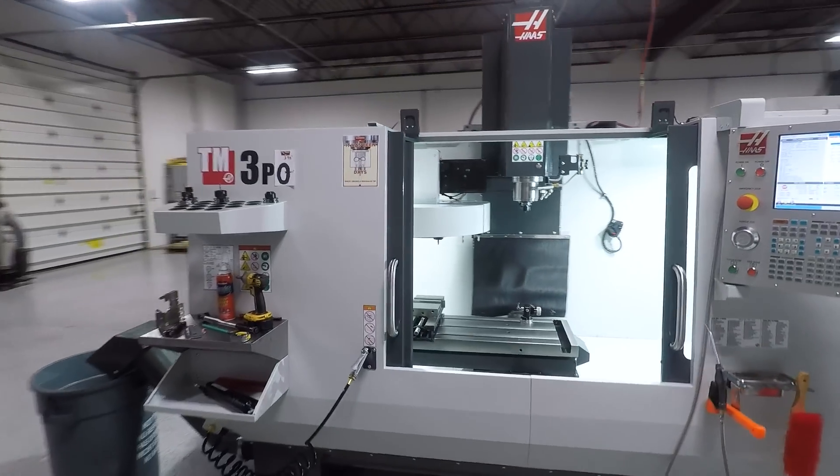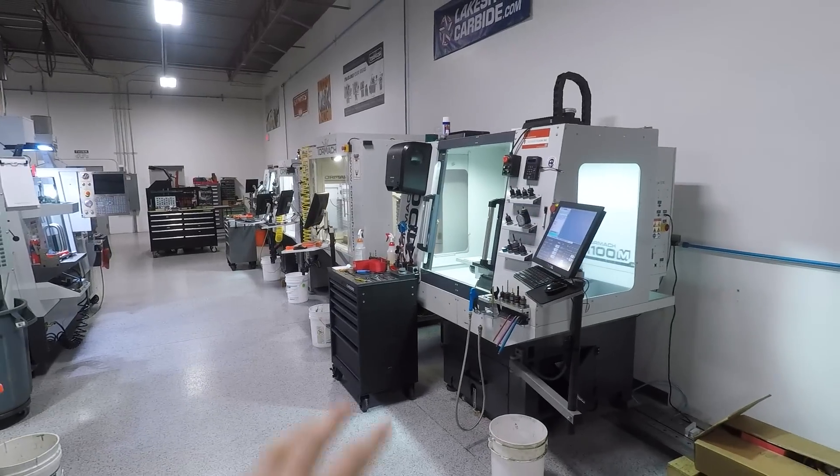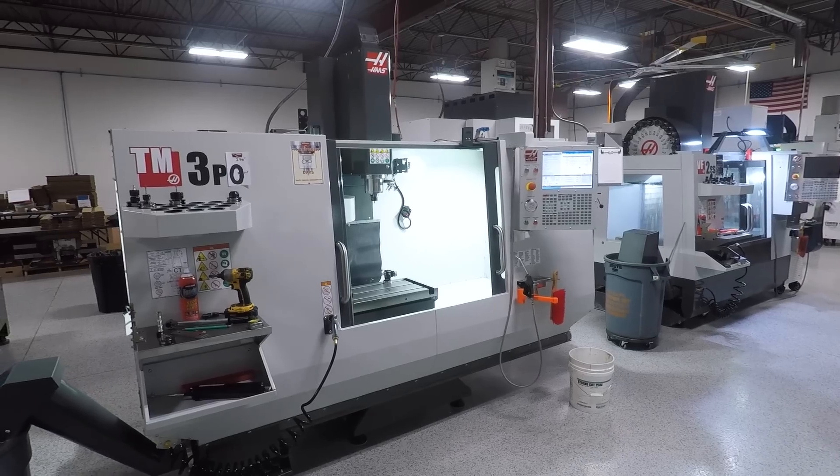So why the TM3? Two reasons. Number one, for our training classes. We've had folks that want to come and see either what a Tormach is like or what a Haas is like, and the TMs are a popular machine. So if you come to one of the training classes, you've now got the chance to pick whether you want to learn how to run a Tormach, the BF2, or a TM. I also just wanted to see what they were capable of. We've got a new sort of project and company coming around — speeds and feeds and tooling — and I wanted to have that spectrum. So we've got everything from a Tormach 440 up to now a UMC 750. If you're interested, shoot us an email — john at saundersmachineworks.com — to get on the beta list or news list for that new project. Pretty excited about it.